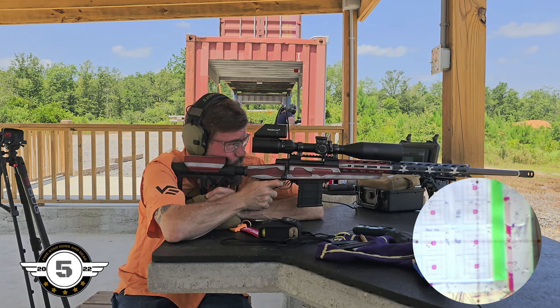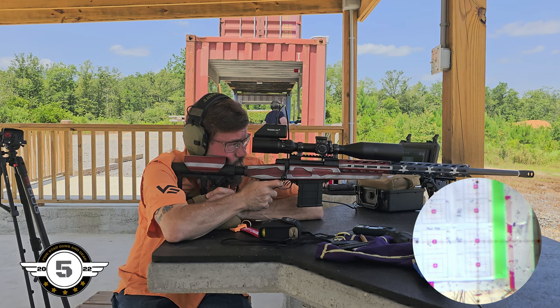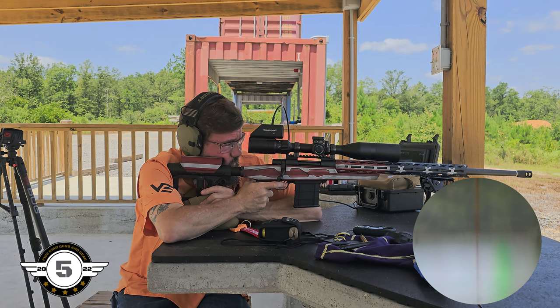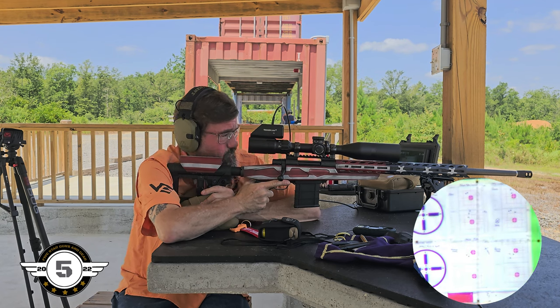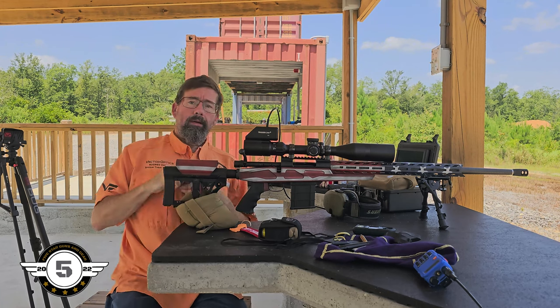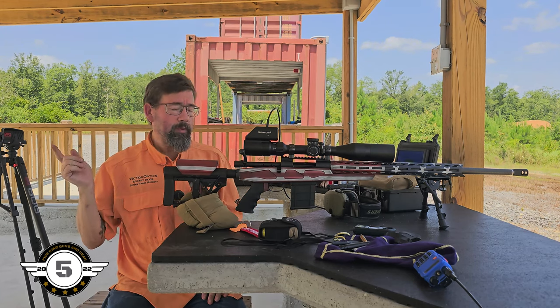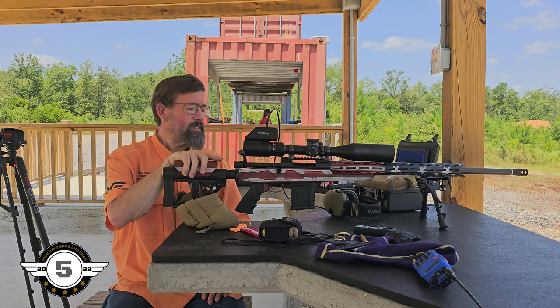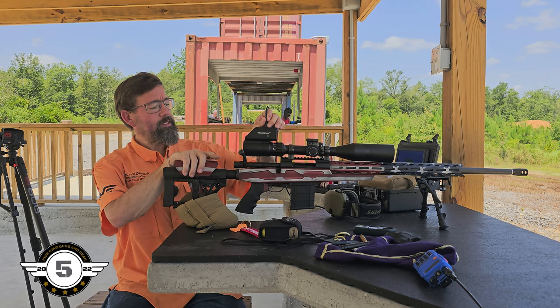I think we could have a little bit better groups if we had a better bipod or front rest — I could put it in a lead sled and do a lot better, I'm sure — but this is out of the box what they're offering. We're going to go downrange, pull those targets, and see how she looks. I'll put some new ones up for the Savage I've got to test. I might do a little more shooting with this today.